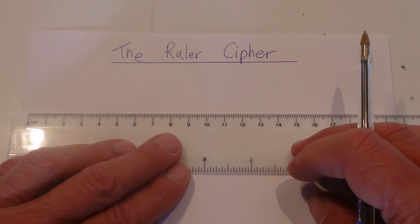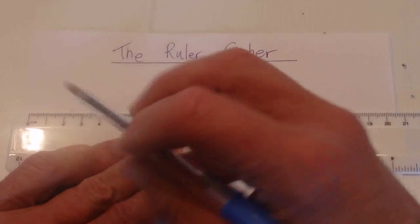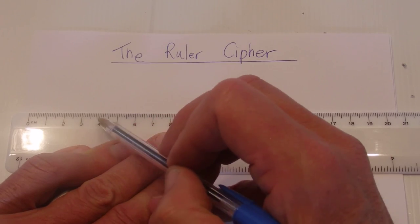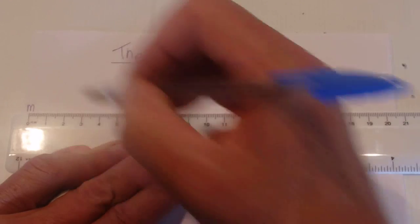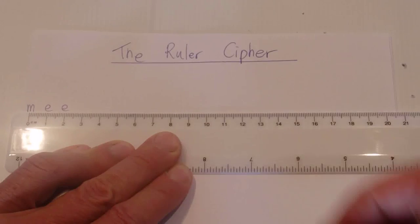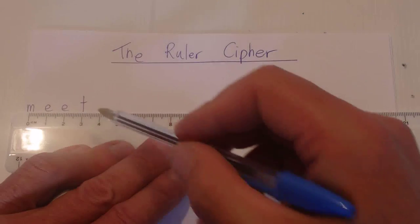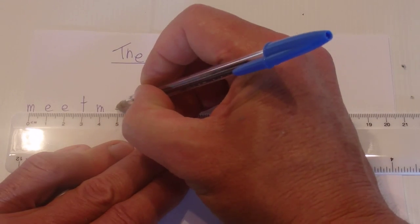We're going to write our message, which is 'meet me at the park at one,' but at every centimeter mark is where we're going to write the letter. So we'll start with the M on top of the zero, then the E on top of the one, the next E on top of the two, and the T on top of the three. So we've got 'meet' — and we don't leave any spaces — 'meet me.'